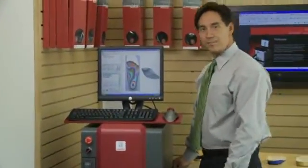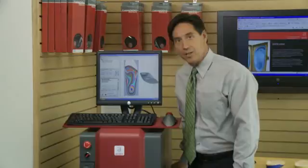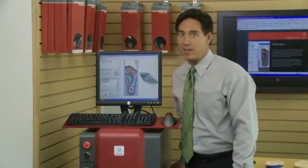Want to do everything in-house? Then buy a CAD-CAM milling machine from Amfit, and you can produce all of your custom orthotics in your own facility.